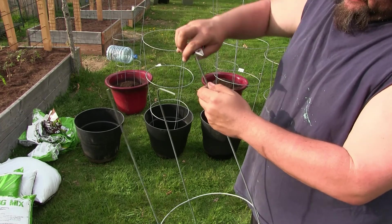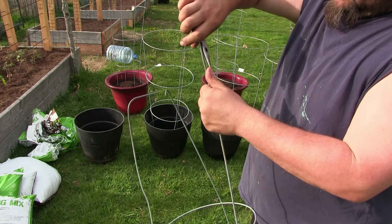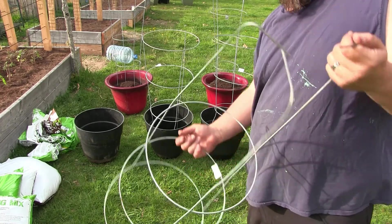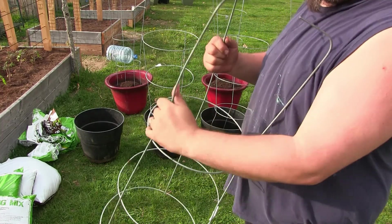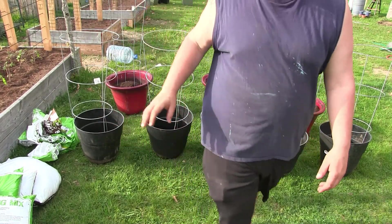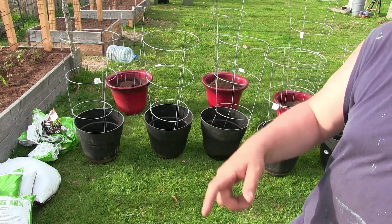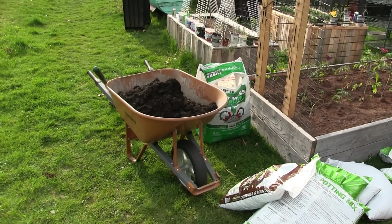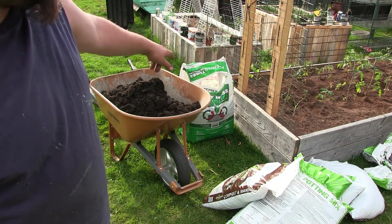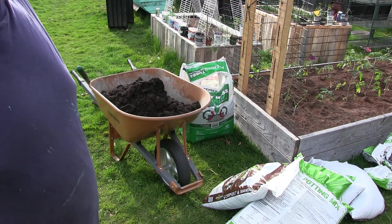I bend the cage ends and push them into the bucket — it acts as a support system. We're filling these with a mixture: peat moss, compost, and potting soil mix. We didn't sift any soil today — that's the concoction to fill all of our buckets.